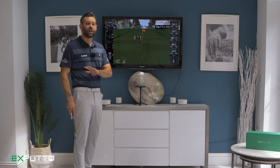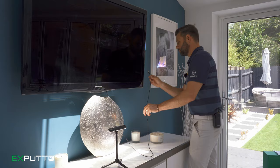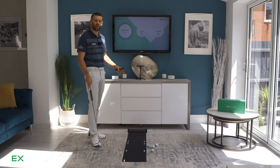It's incredibly easy to set up — just simply roll out the mat, plug in the camera, and in just a few moments you'll be putting on one of your favorite golf courses around the world. Once fully set up, the camera recognizes the mat, makes sure it's in the right position, and then you're good to start your game.